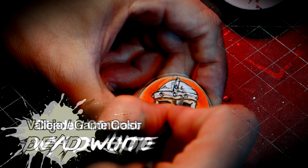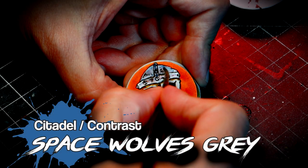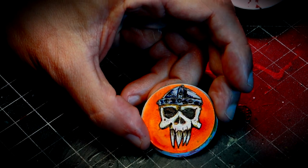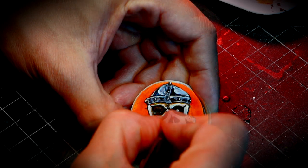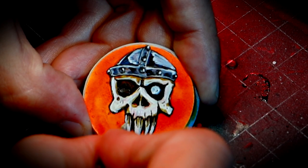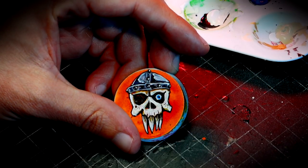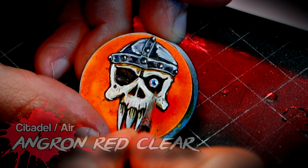Speaking of details, how about adding some extra ones to your freehand skulls? I decided to draw a simple helmet on this one and painted it with a very straightforward NMM technique. Adding an eye or two is very easy and makes the skull even more interesting. You just need to paint a white circle, add a little bit of color — in this case blue — paint a small dot inside that, and then add a little bit of red around the area of the eye.